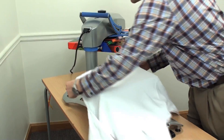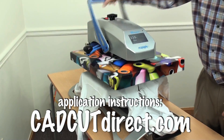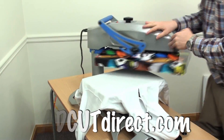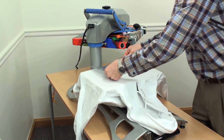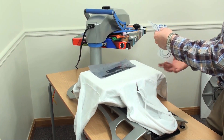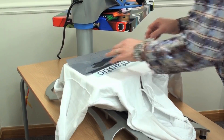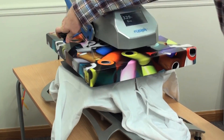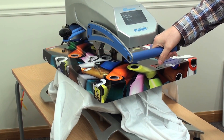Be sure to follow the recommended settings on our website at cadcutdirect.com. Load your garment in and pre-heat to remove the moisture and wrinkles. Position your design. I've trimmed the design close so I can lay both pieces in.